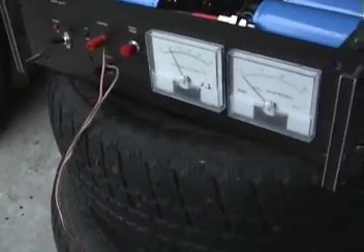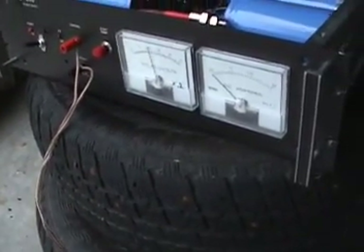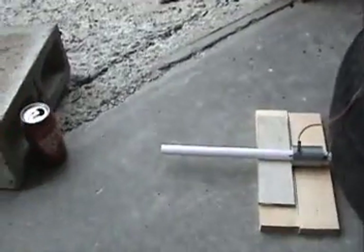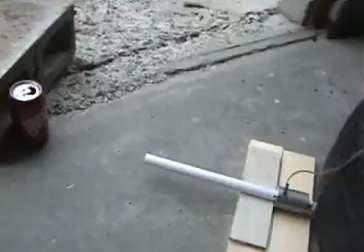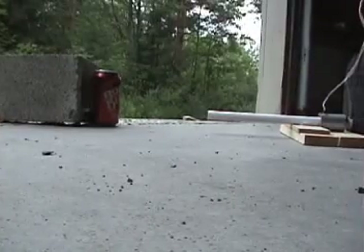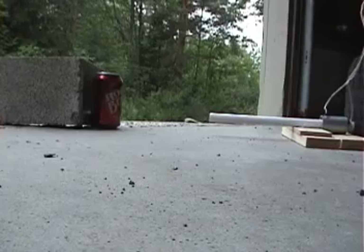It looks like the power supply has survived two launches in a row — that's going to be amazing without having to fix the power supply. And now to set the camera down for the launch.